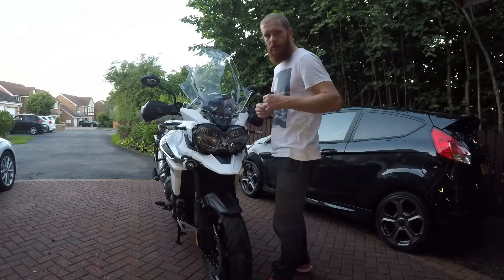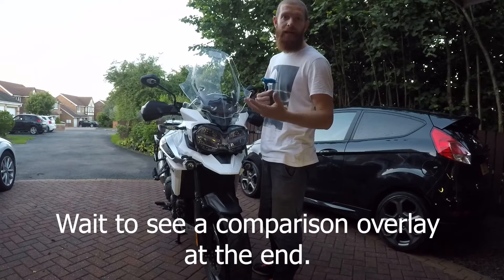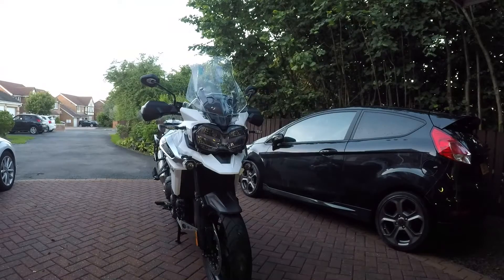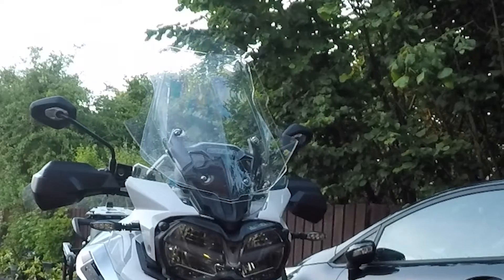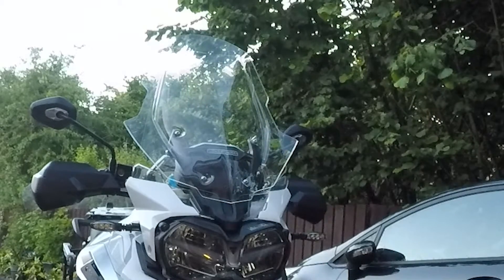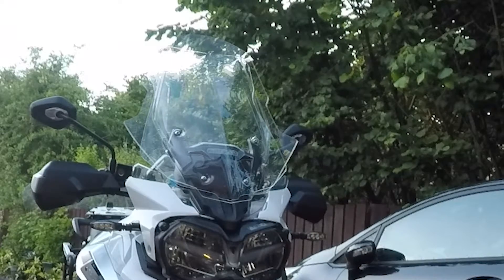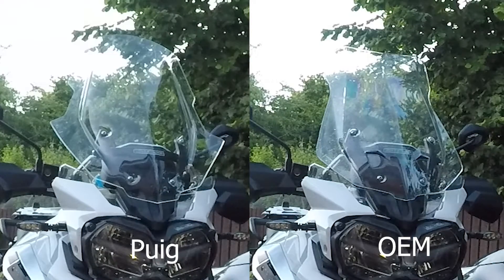There we go. I'll probably end this video here and then I'll just post another link up to another video of taking it out for a ride and let you know what it's like. Thank you.